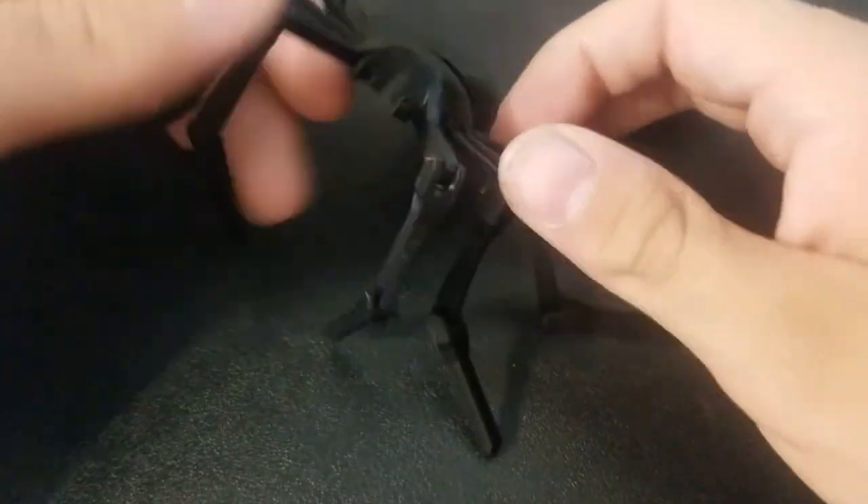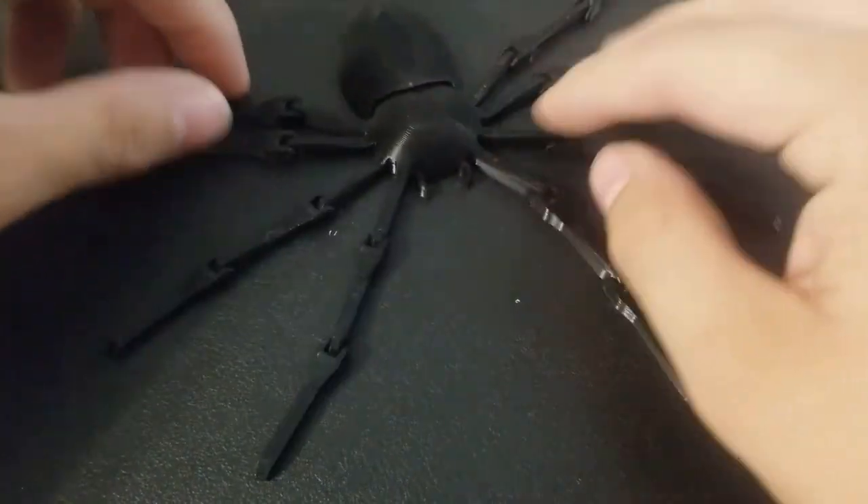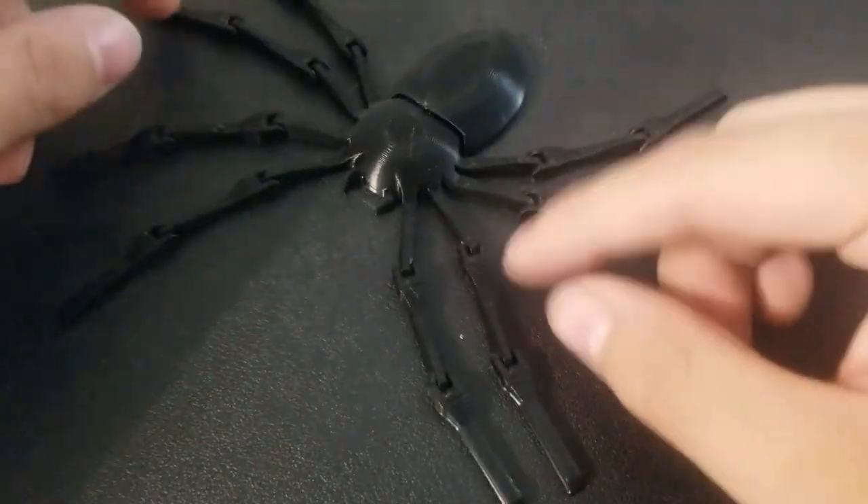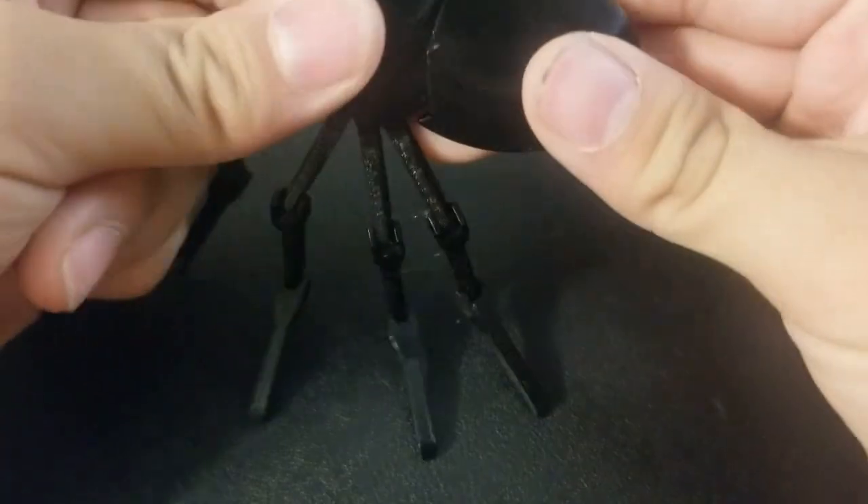So you could use this as like a Halloween decoration. It's also kind of a fun toy just to play around with. So what do you guys think of this? Go ahead and let me know in the comments.